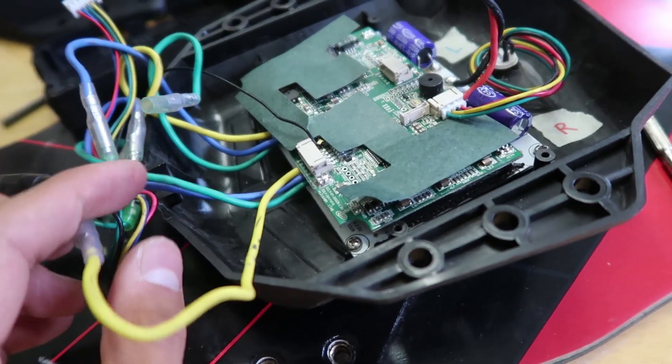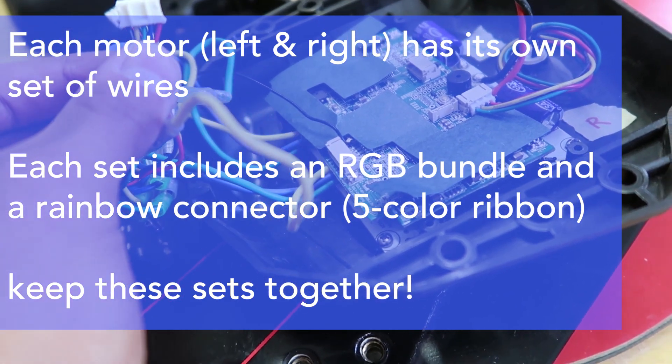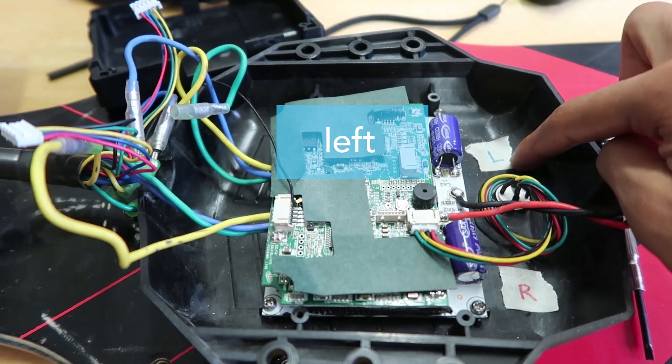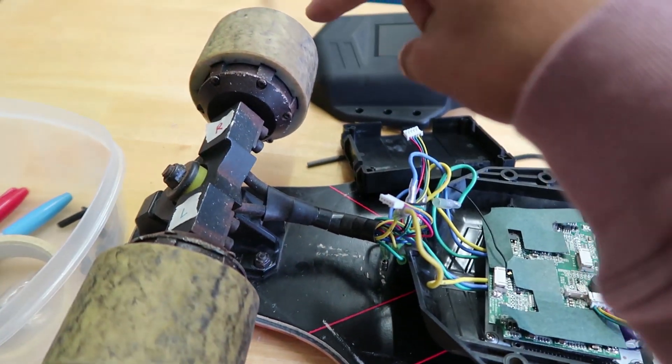There are two identical sets of wires. Each set contains one of these five-cut color ribbon wires and these three thicker yellow, blue, and green wires. This top half is actually the left motor and this bottom half is actually the right motor. Each side plugs into one of these.